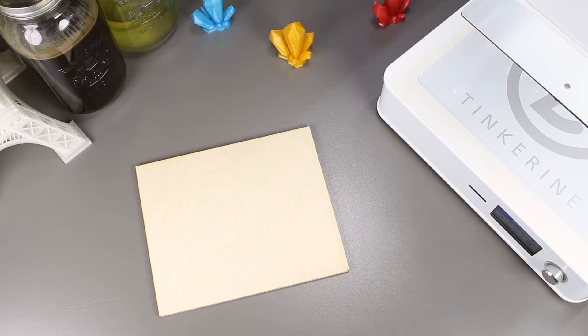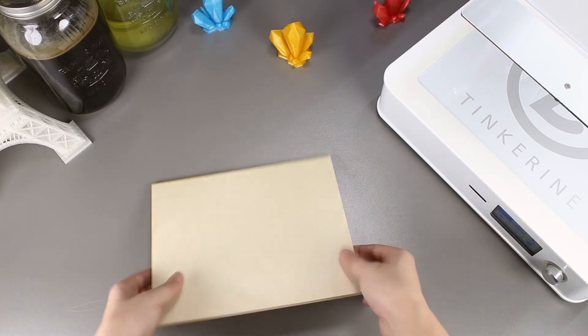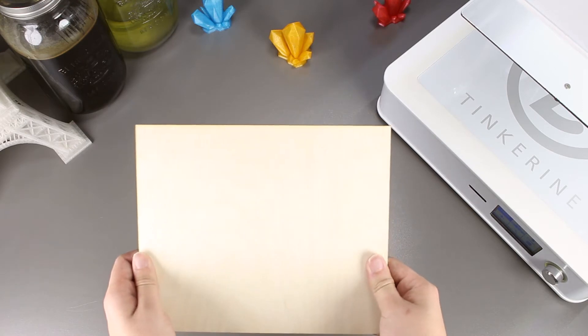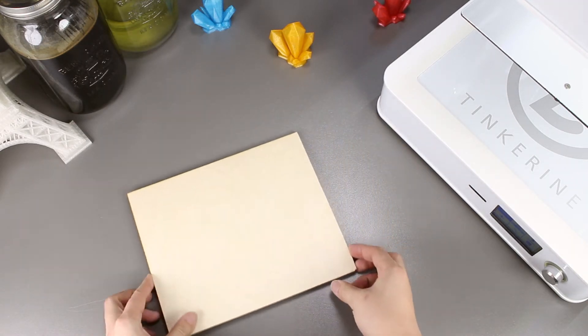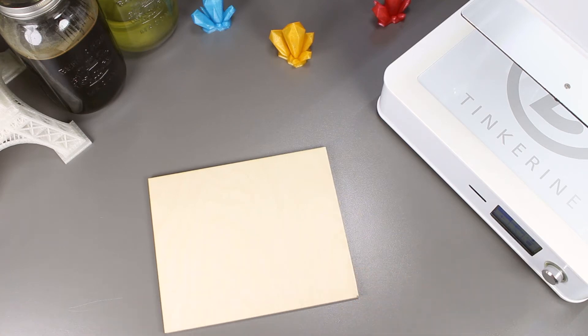Welcome to another episode of Tinkerine Experiments. Today we are going to try and print directly onto plywood. I was browsing the internet and saw a picture with a 3D printed design on a piece of plywood. This piqued my interest, and so that's why we are trying this out right now.